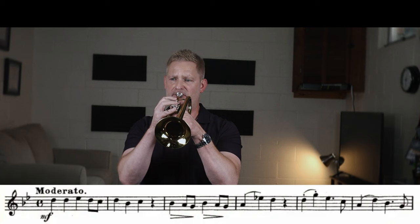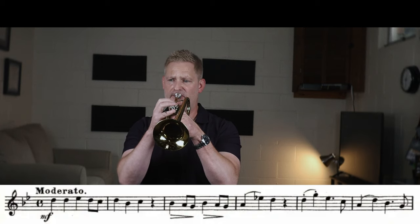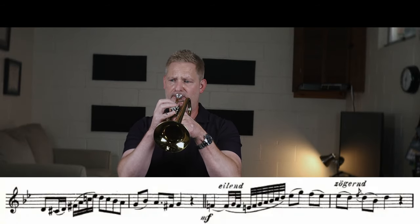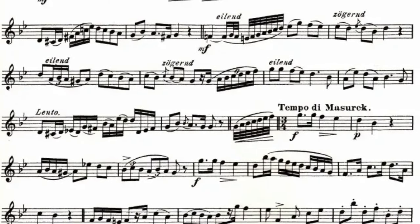At the moderato, we pick up the tempo a little bit. At the double bar, feel free to be soloistic on the first three beats as the piano just has a chord beneath you and then rejoins you in time for beat four. Also notice the tempo markings to rush and to relax throughout this section as well.